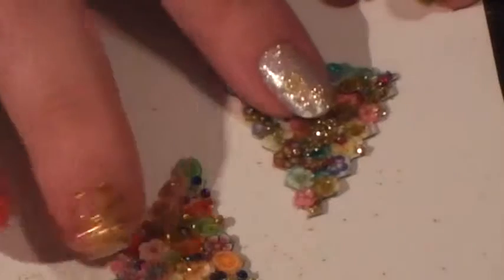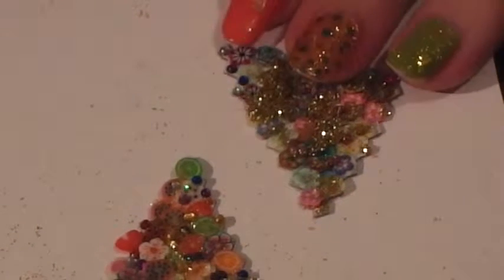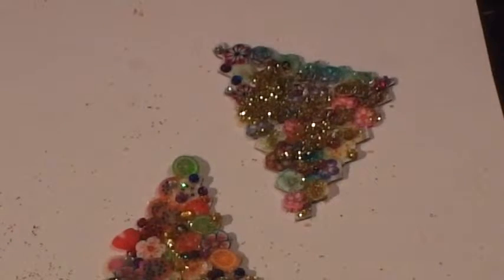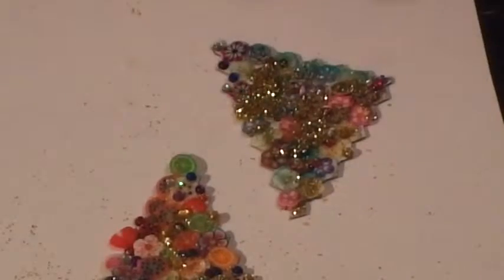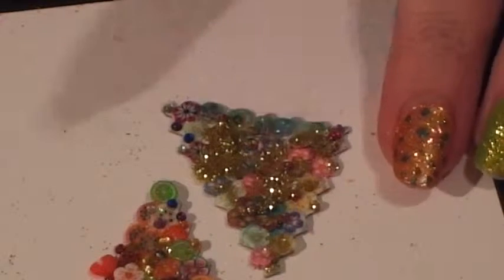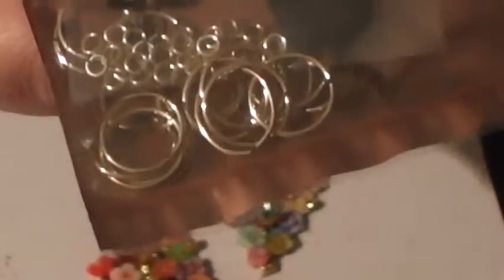These are dry now — we haven't done the back yet — but I'm going to show you two different ways to turn this into an actual pendant. Usually you'd wait until the other side is done and then do this step. I'm going to use a jump ring, and I'll spread things out so you can see clearly.